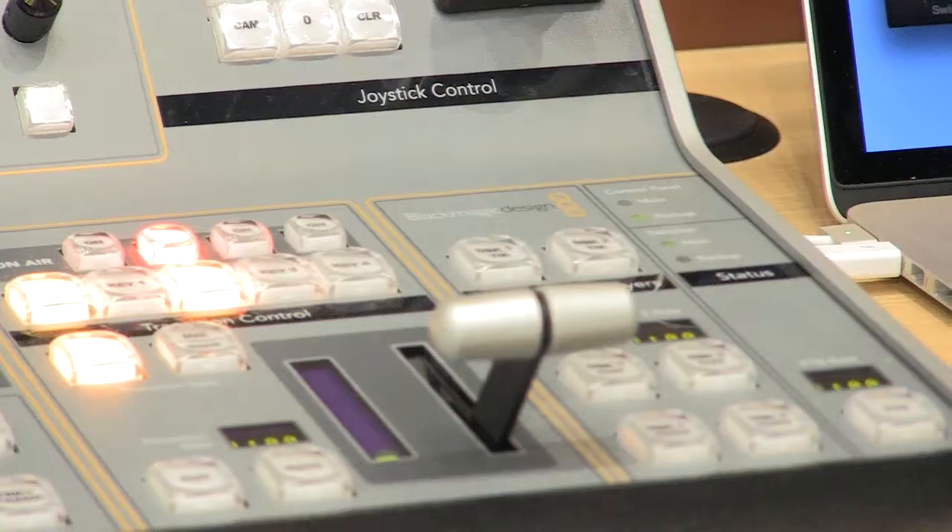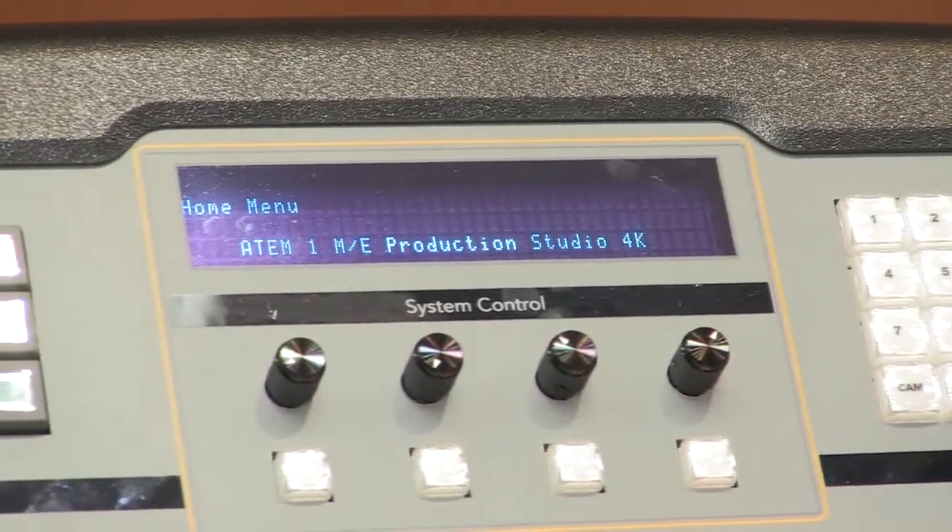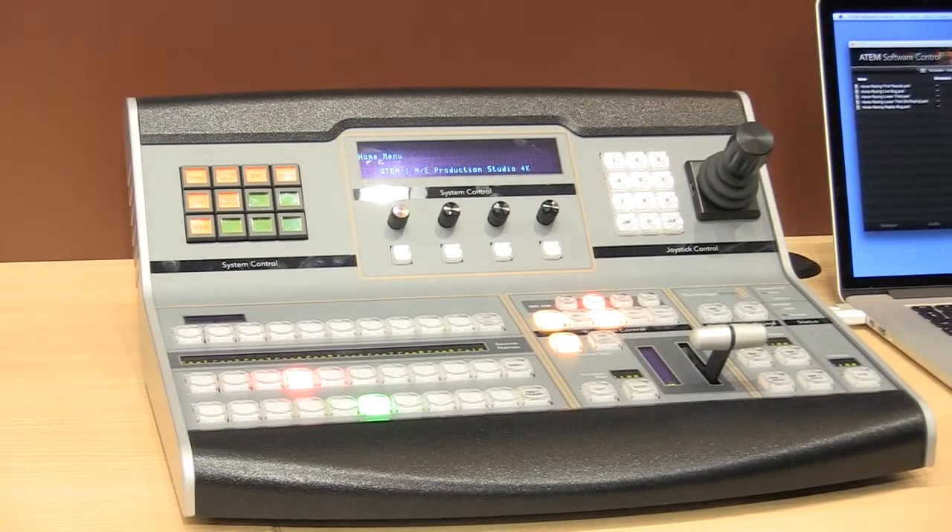We've also built in the first Ultra HD DVE, so this DVE will do pan, tilt, rotate, and zoom all in Ultra HD 4K — that's a huge development in that area.